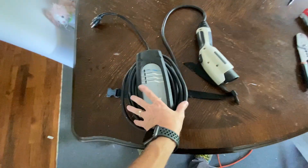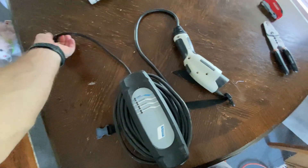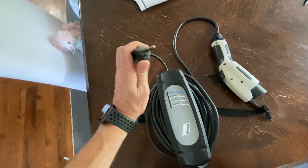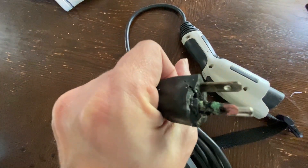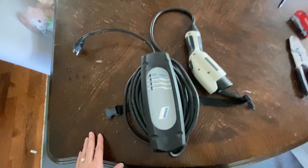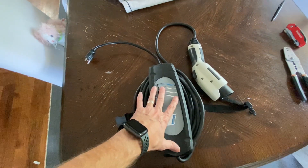This is a BMW i3 charging cable and the i3 has been great — it hasn't needed any repair. This is going to be its first one, and it will be on its charging mechanism. You can see it's done its duty over the years, but it has been totally melted and fried. The charging box can't charge the car anymore, but it's just because that connection is bad. The box as a whole is good.